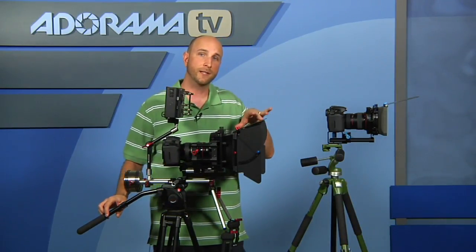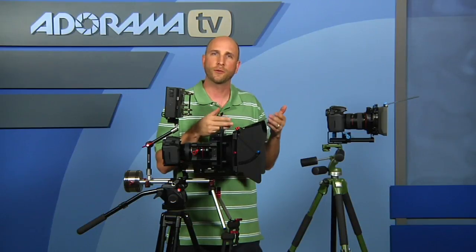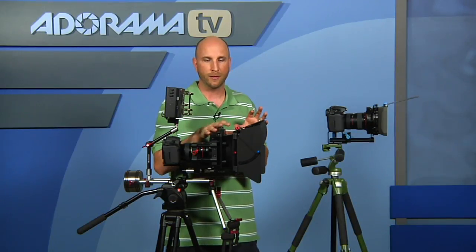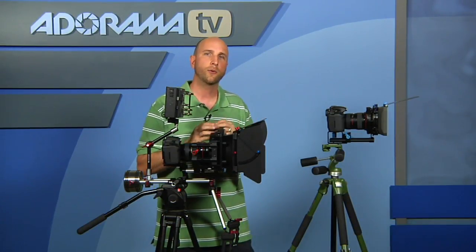I really recommend this one — this is actually the micro matte box we use on our video cameras when shooting outside, and we've used it on DSLR rigs. This kit is made specifically for video cameras and DSLRs. They do have a version for the RED camera as well. The RedRock Micro company has a RED micro matte box specifically built for RED, which is really, really high quality.